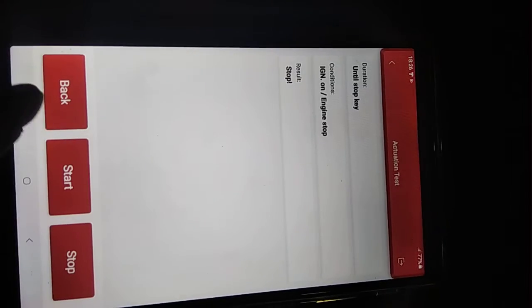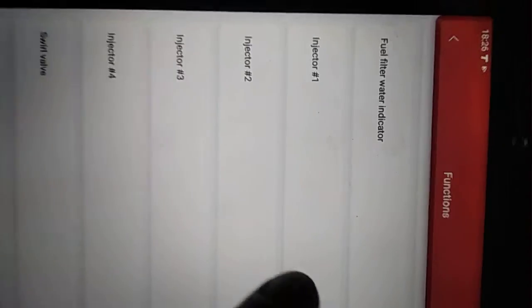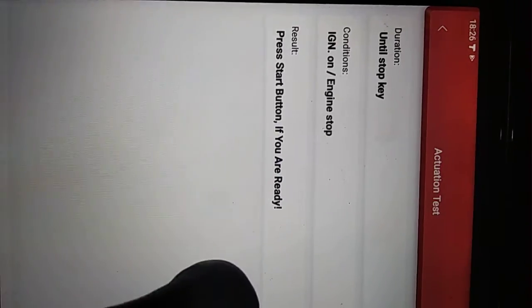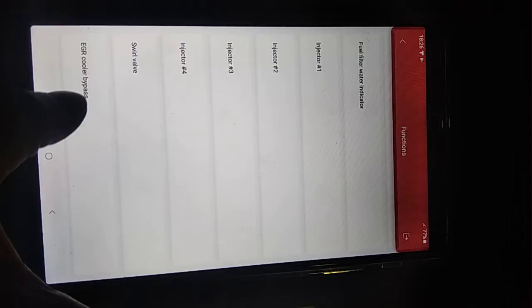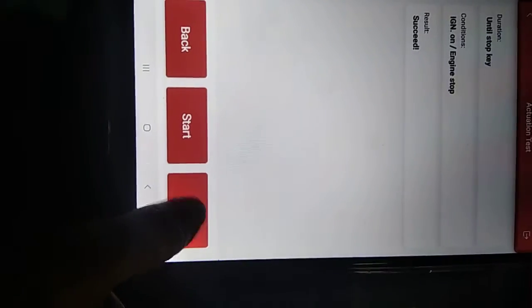Injector one is okay. Injector two — second injector is okay. Number three is okay.